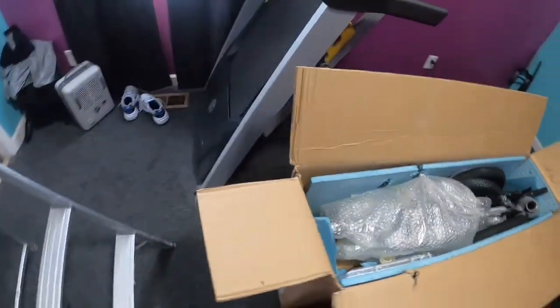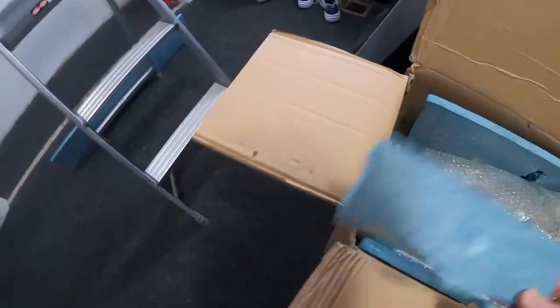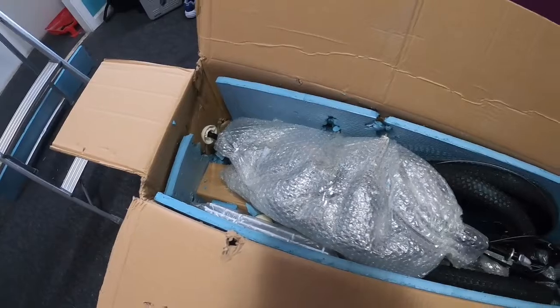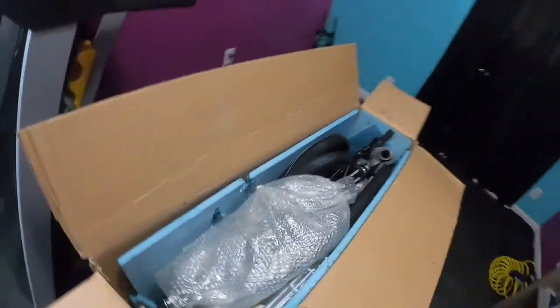It's definitely packed pretty good. I can see the rear axle, three wheels, forks and stuff like that in there. Let me go ahead and set the camera down, start taking parts out and checking them out to see what they look like.